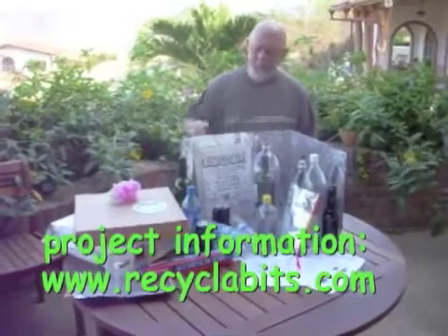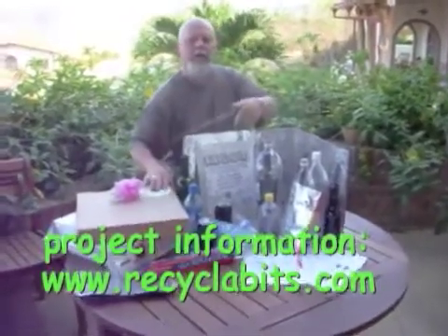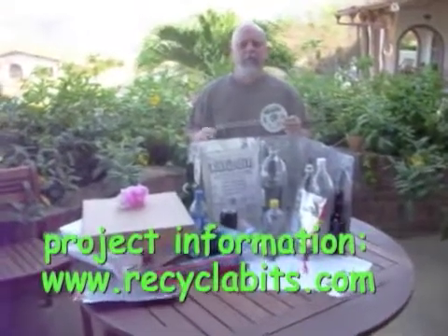For the solar pasteurizer and lots of other great things made out of recyclables, visit recyclabits.com where you can get access to the illustrated instruction book, a CD, and some other great things. Check it out!